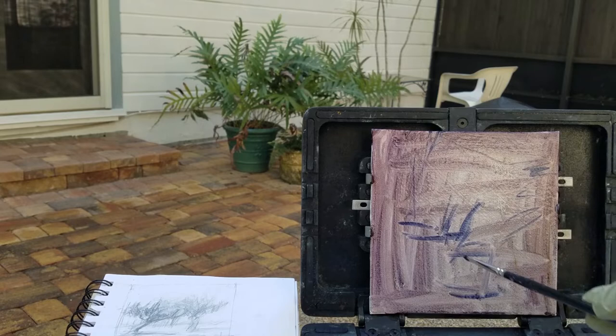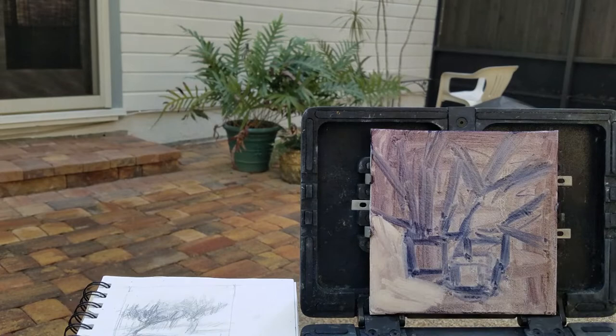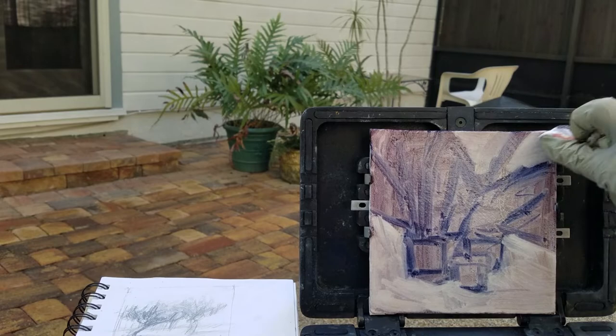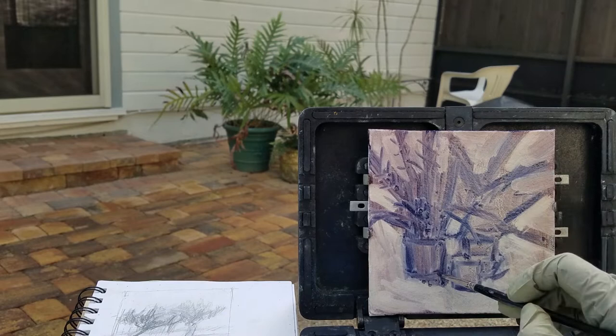I'm not real concerned about getting perfection, but more about getting the mood of the day. It's a nice cool day. Getting that composition is kind of interesting. I'm wiping away some of the background painting that I did under the pots and up above and among the leaves. Just wiping away actually gives me some negative shape and some real excitement in how those leaves are moving.